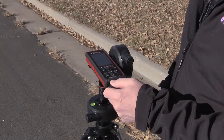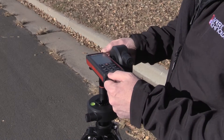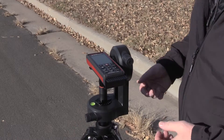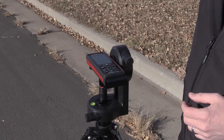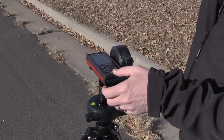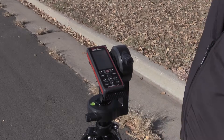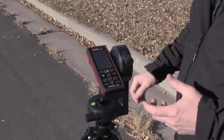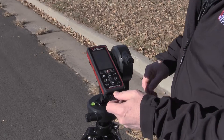I want to do multiple measurements on this utility pole, not just one measurement to the top. To do this, I'm going to establish a base angle and distance to the bottom of the pole. Then as I tilt up, the tilt sensor is going to activate. When I get to my first area of measurement, I'll activate that tilt sensor, it calculates the height, and I can continue doing that moving up the utility pole.